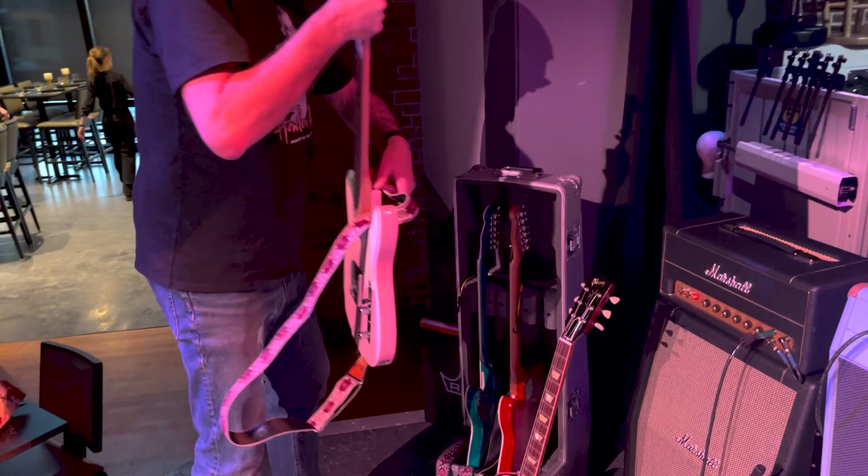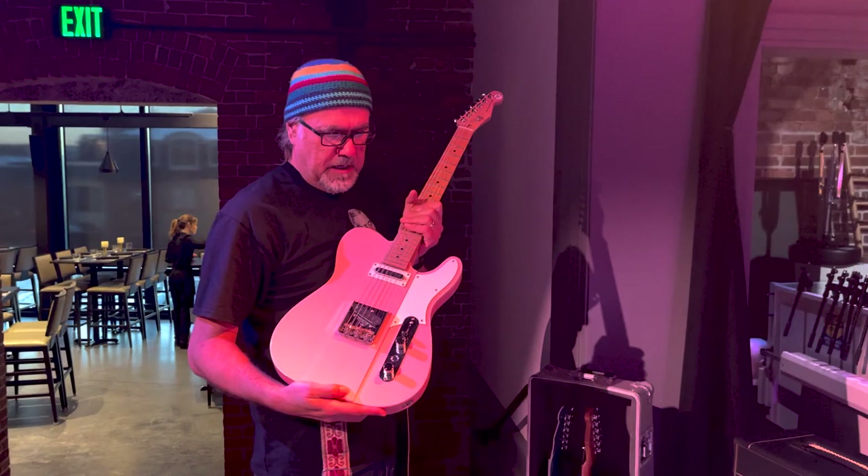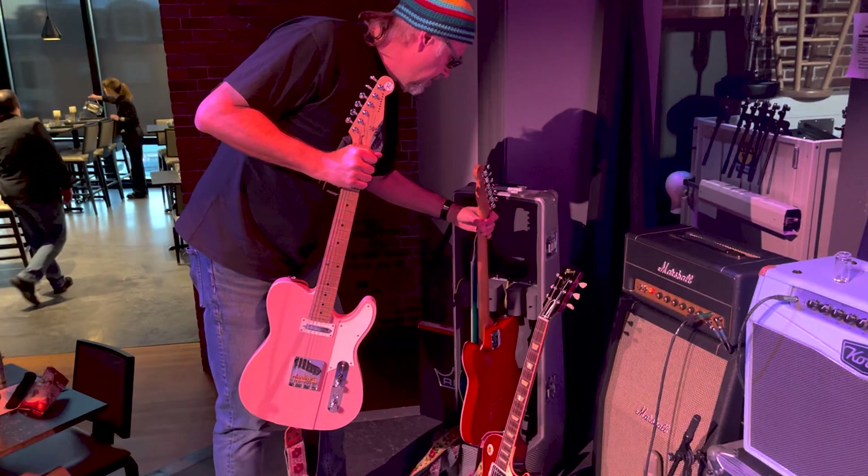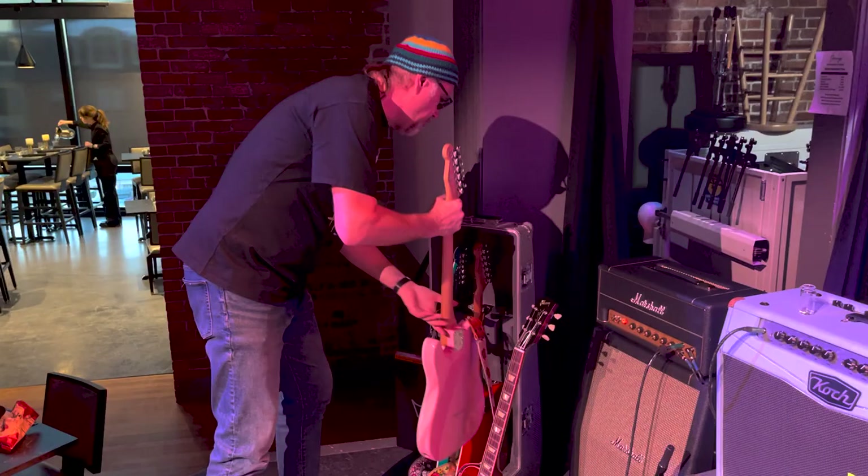Guitars — I've got my Reverend Gristle Master Signature Guitars with my Fishman Fluence Gristle Tone Tele pickups. I've got the new Orchid Pink and, of course, they have the popular Hawk Work Orange. I also have one of my Gristle 90 guitars from Reverend, another signature instrument, and this has the Fishman Fluence Gristle Tone P90 pickups on board.